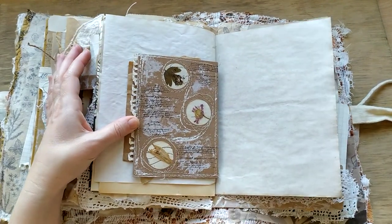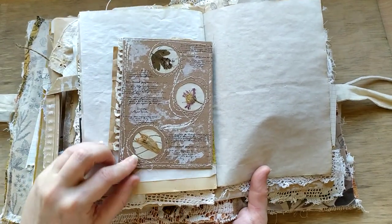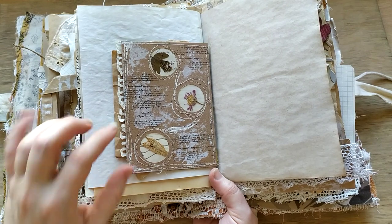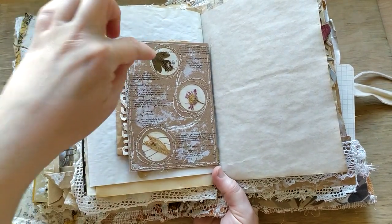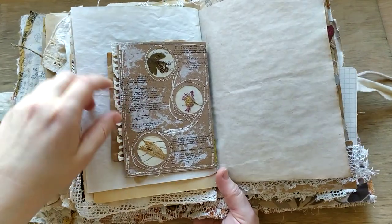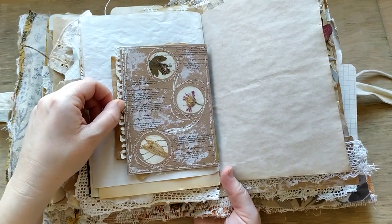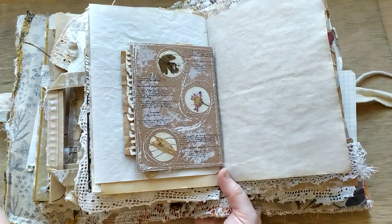One more collage. You can see this is a piece of an envelope as well - the same old envelope. And this is a piece of my real letter. So all the ephemera is genuine - everything is really genuine here. Stamping, collage.